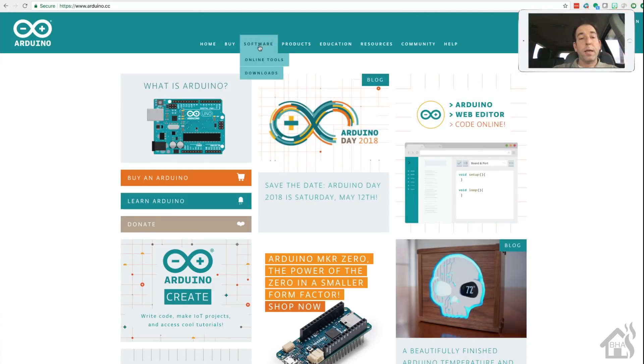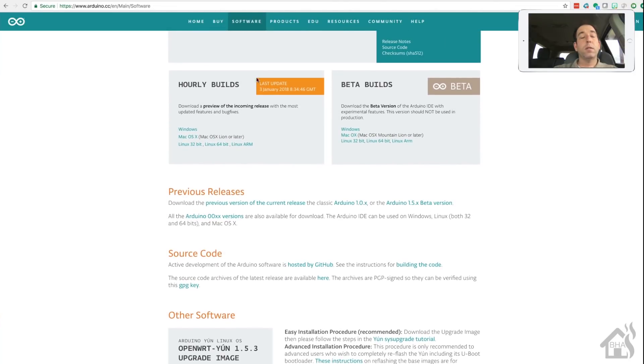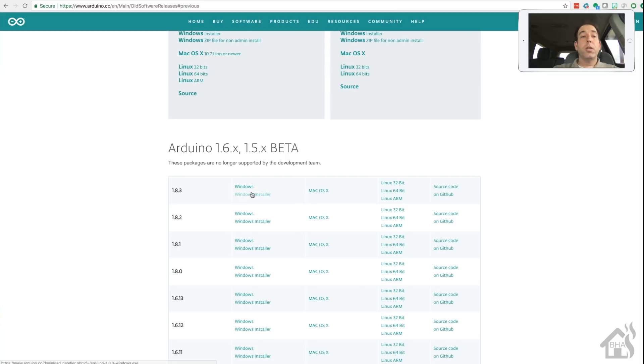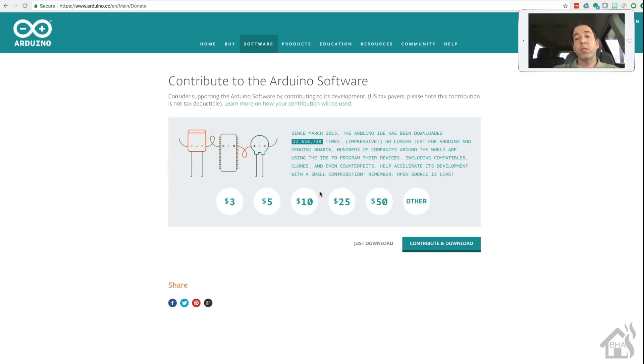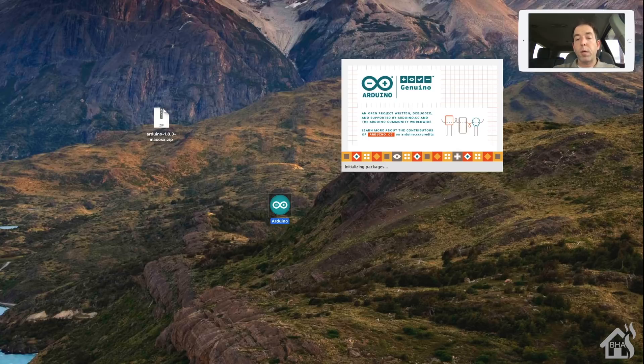We're going to start by going to the Arduino website and downloading the Arduino IDE. I had some issues with the latest version 1.8.5, so I downloaded an older version, 1.8.3. You're welcome to try 1.8.5 - you should still be able to follow along. I'm running on a Mac, but there are other options depending on your system. Once that's downloaded, open up the zip file and double-click Arduino - it'll take a second to open up, especially the first time.